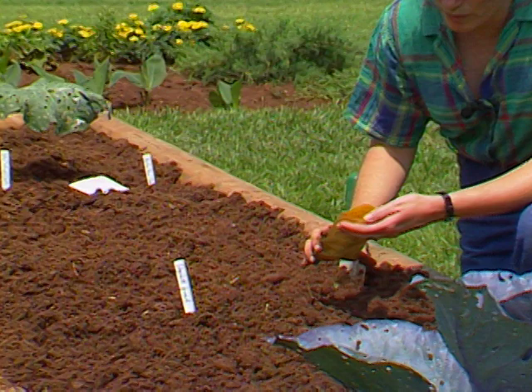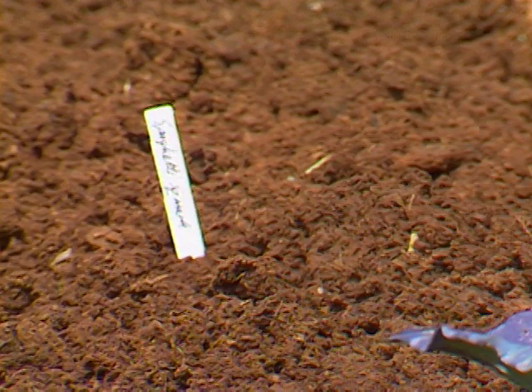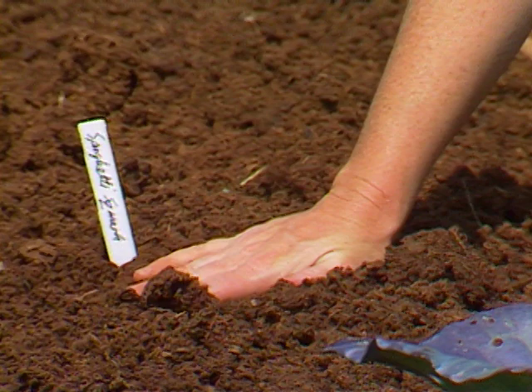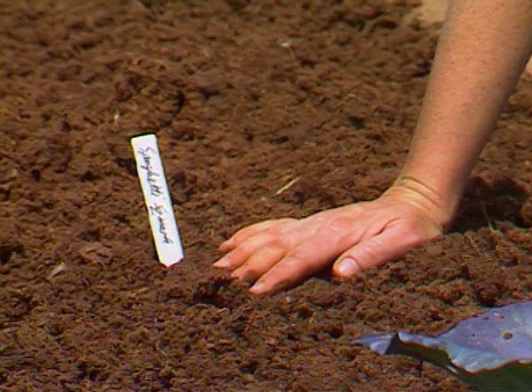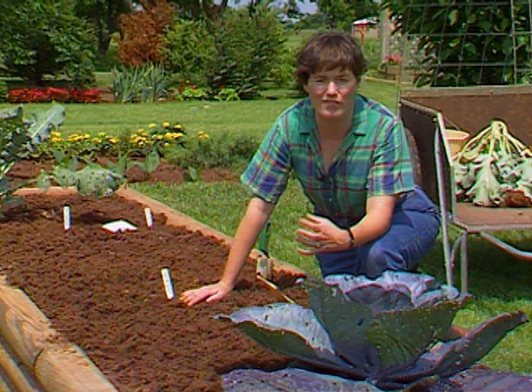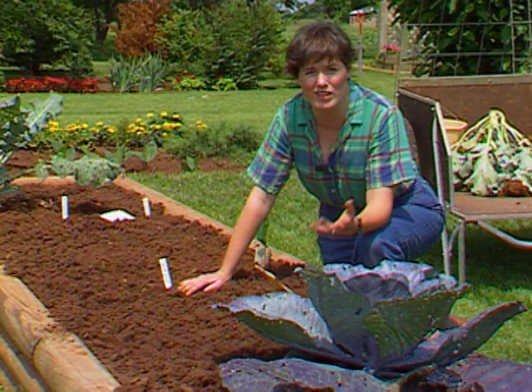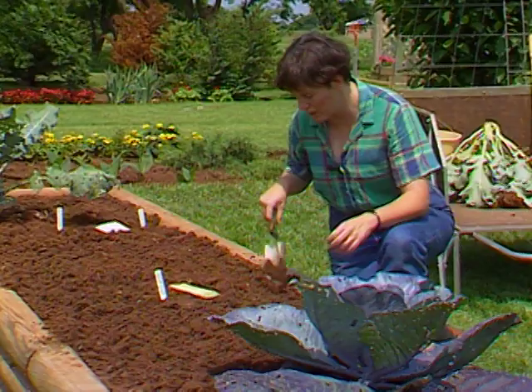With spaghetti squash, just like any vine crops, you want to sow the seed in a hill — just four or five seeds — and then thin those back to about two plants when they come up. They love the warm weather that we're getting into. If you're not familiar with spaghetti squash, it's not too late to plant some. It is what we consider a winter squash. It's harvested when the skin is very tough and can't be pierced with your thumbnail. It's delicious once it's cooked and you scrape out the interior tissue — it scrapes up just like spaghetti. It's a good alternative if you don't want the heaviness of pasta.